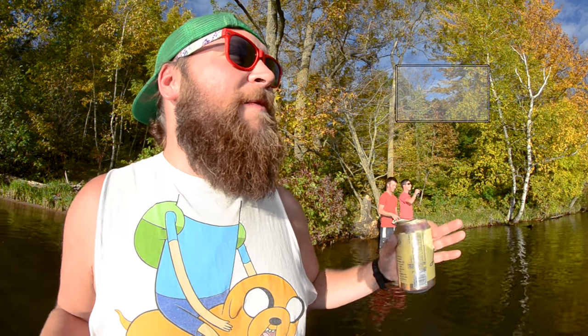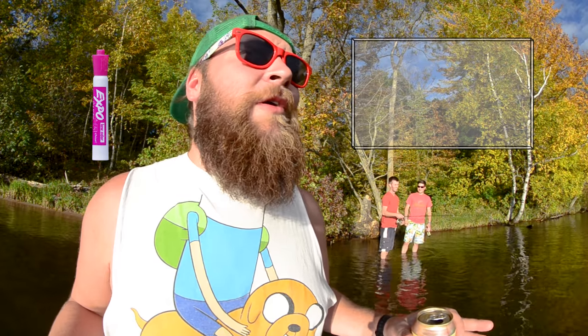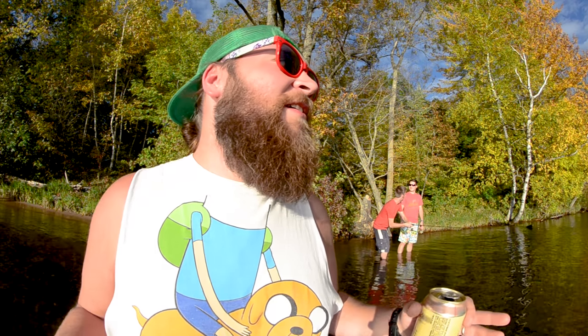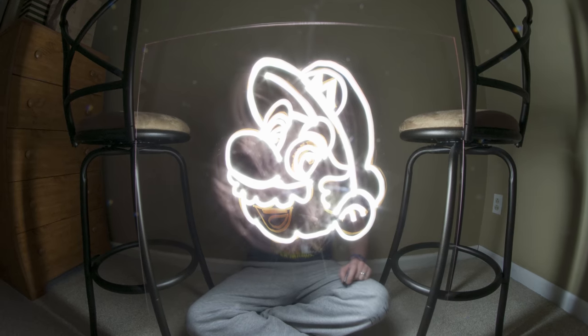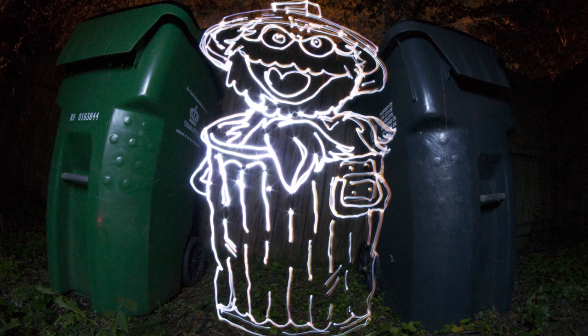Essentially what you're going to do is take a piece of plexiglass and a dry erase marker and write or draw whatever you want on there, then paint that in light through the plexi, tracing the line that you drew on the plexiglass. It turns out really amazing and the plexiglass doesn't show up in the picture at all.